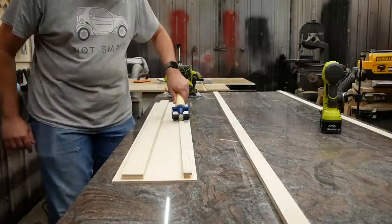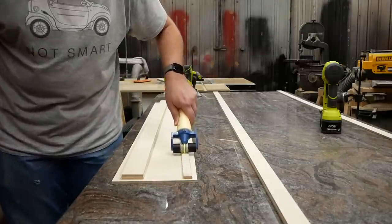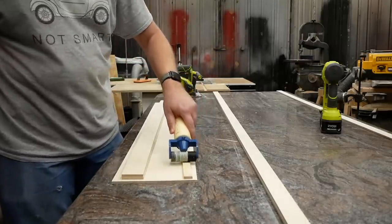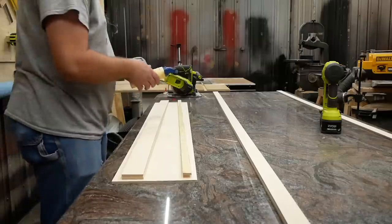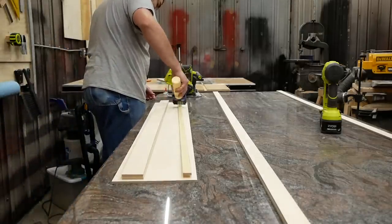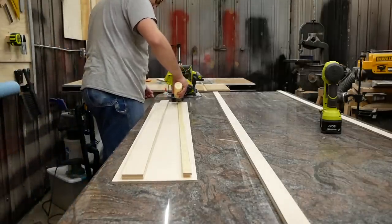Now notice that I am using a pin nailer to clamp all this stuff together. You don't have to have a pin nailer for this project — you can just clamp everything together with clamps while the wood glue dries — but having a pin nailer makes this a lot easier. So much easier, in fact, that I bought this pin nailer specifically for this project.